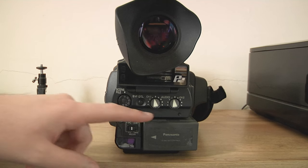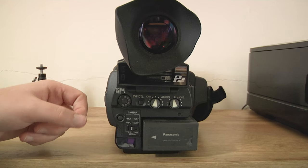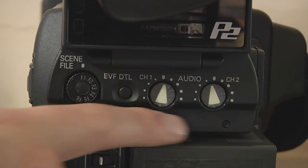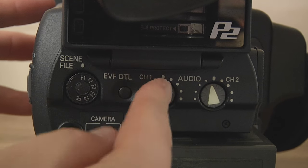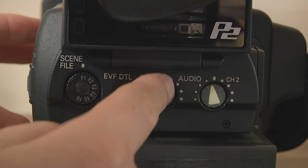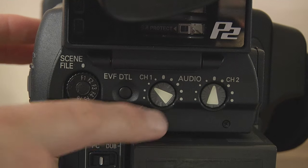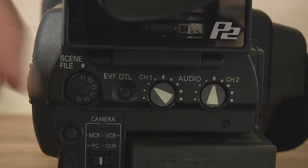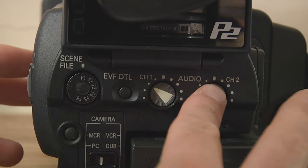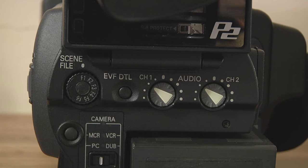You've got your two-channel audio control here — your levels. These actually glow in the dark, which is pretty cool. The way the audio on these cameras works is quite interesting, and this applies to the HPX and the HMC as well. If you set the channels differently — say one a little lower and one a little higher as a safety channel — it operates as two mono channels. But if you set them pretty much the same, they then work as one stereo channel.